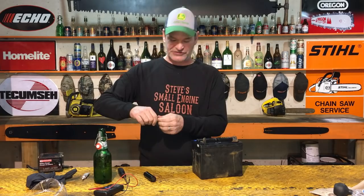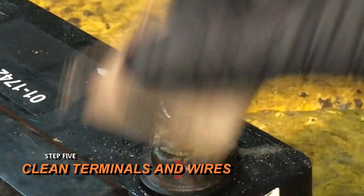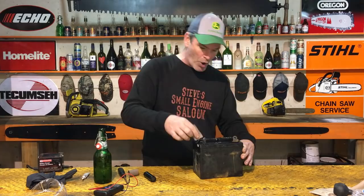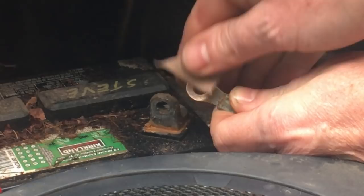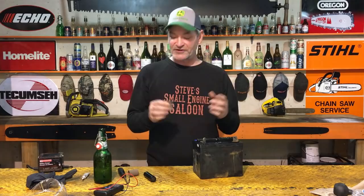We want to clean those terminals. Use a little emery cloth or sandpaper to scrub all that corrosion off — shine them up until you see silver through the metal. Do the same with the cables on your lawn mower. You can use a wire brush or any abrasive tool — the point is to get all the corrosion off and shine them up really well.